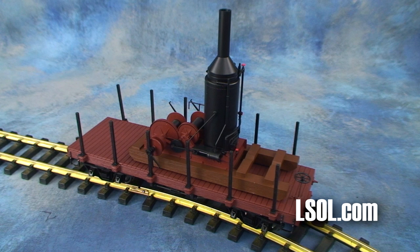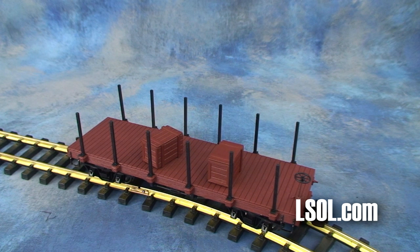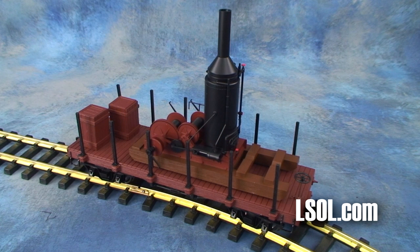The skidder is non-operational — the drums, the cylinders, nothing actually turns or moves on it. It's a static display, but it is excellently detailed. The nice part is you can buy it on the 20-foot flat car, or you can buy it alone and use it anywhere you want on your railroad. This is one accessory that's just begging to be weathered.